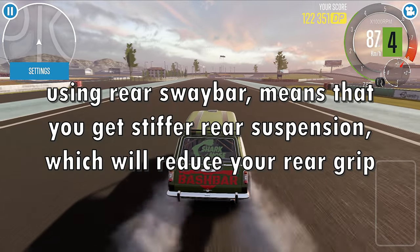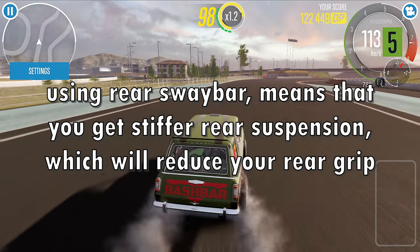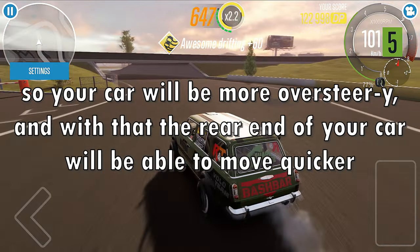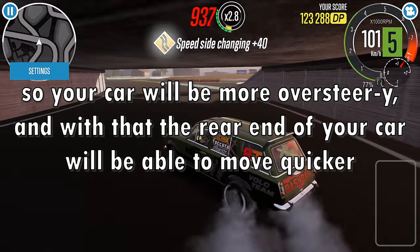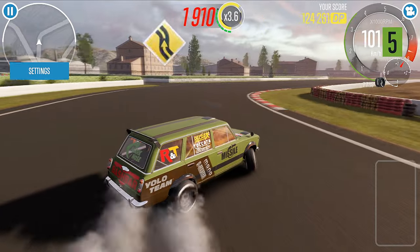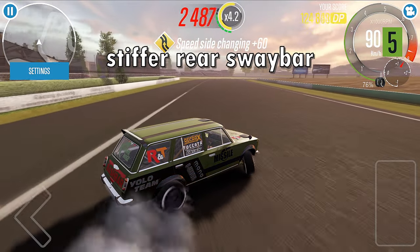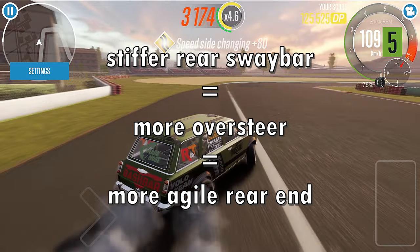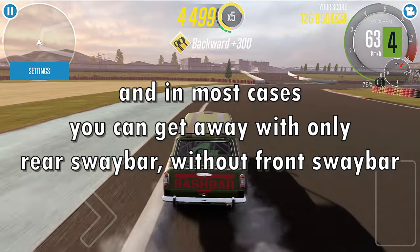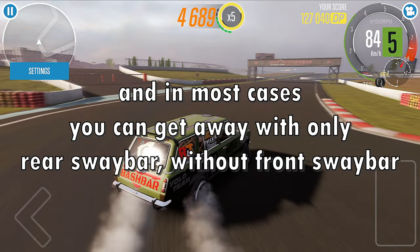Using the rear sway bar means you get stiffer rear suspension, which will reduce your rear grip, so your car will be more oversteery and the rear end of your car will be able to move quicker. So, stiffer rear sway bar equals more oversteer and quicker movement of the rear end of your car. In most cases, you can get away with only a rear sway bar without a front sway bar.